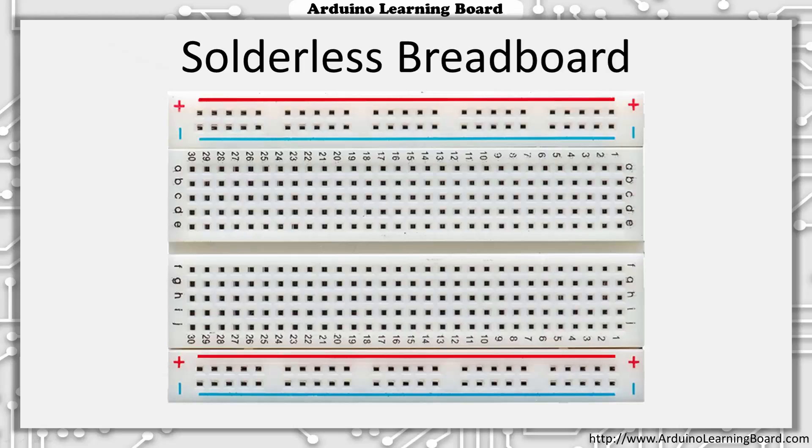Now that we understand how each vertical set of five sockets are connected, let's take a look at how the four horizontal rows of sockets are connected. These two are grouped in segments of five, but rather than each five being connected, the entire row is connected. These top two rows and bottom two rows are typically used for power and ground signals. In practice, you often connect the top red row to your five-volt power and the second blue row to ground. This gives you lots of available places to grab power and ground signals when wiring your circuits. Once we get into building our first circuits, this should become much clearer.